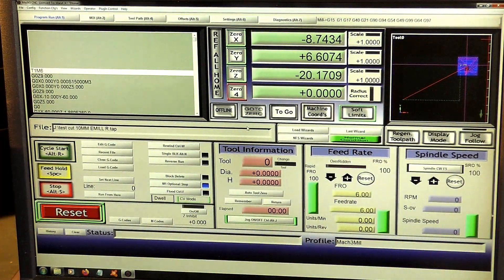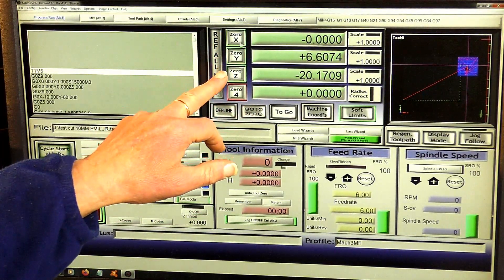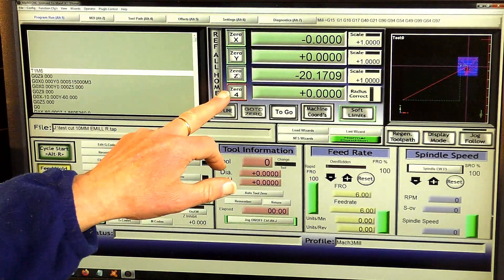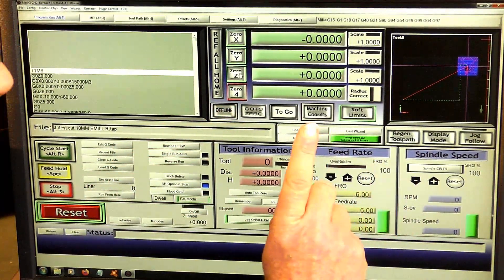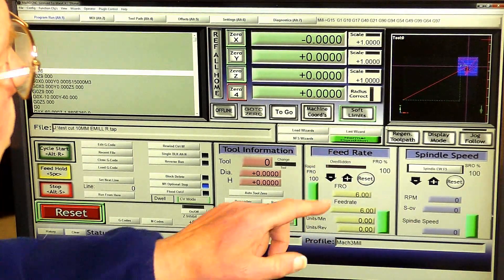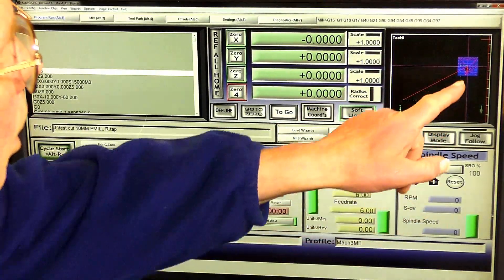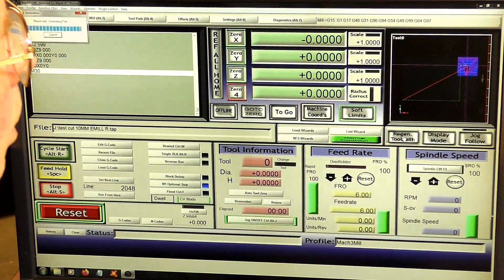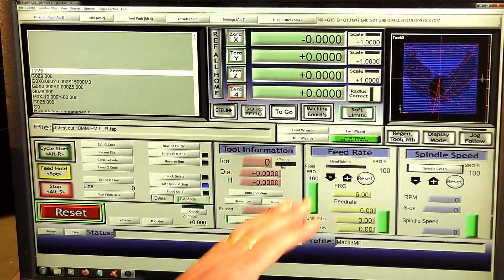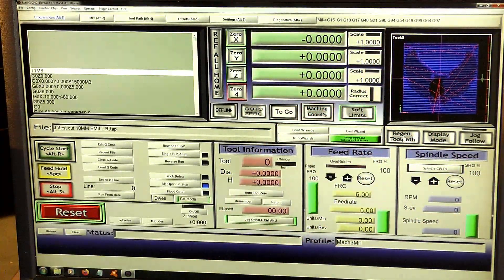To zero that, all you do is come up to the DRO windows here: X zero, Y zero, Z zero. And a very important step now — regen the tool path. Watch what happens in the observation window. Look at that — Mach3 has reconfigured it. It says OK, I know where it is now, and we can continue. These are the tool paths.